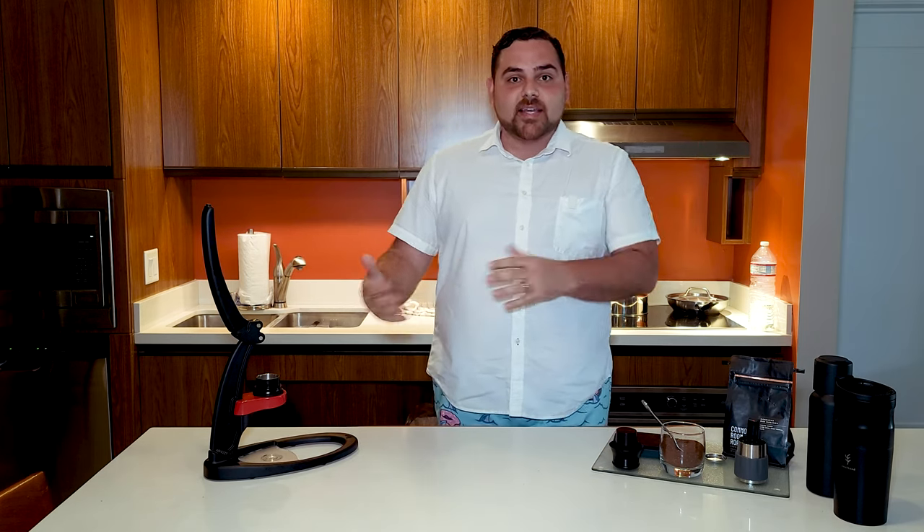Hey everybody, thanks for tuning in to Image Coffee. We are here representing our travel espresso setup. We feel like we finally got it perfectly dialed in to where we don't have to compromise anything on our espresso setup. We're actually in Maui right now and we're gonna brew some espresso and walk you through using the Flair Classic and some of the other little goodies that we've got going here.